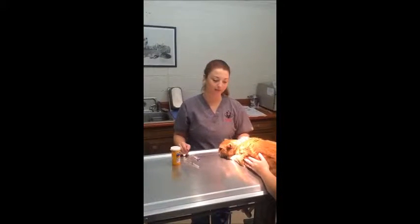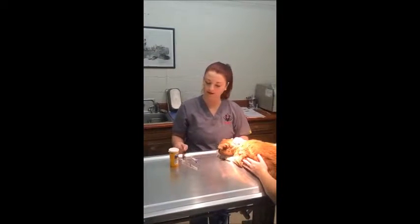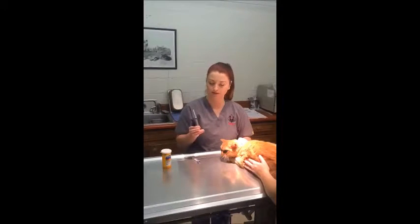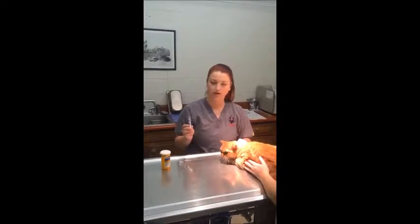My name is Ashley Mays, and today I'm going to be doing a jugular venipuncture on a feline. I've got my alcohol swab, my 3ml syringe, and I'm going to go ahead and break the seal. And then I've got my correctly labeled tube.